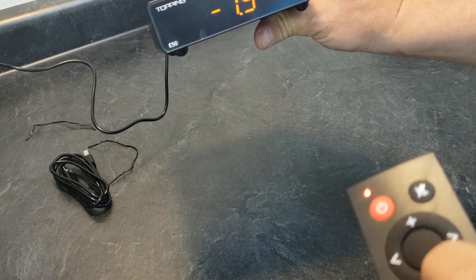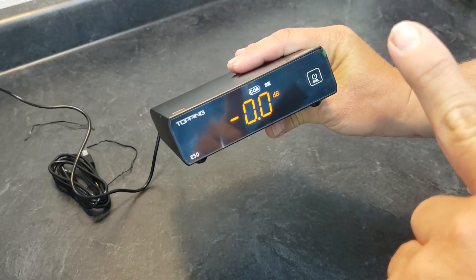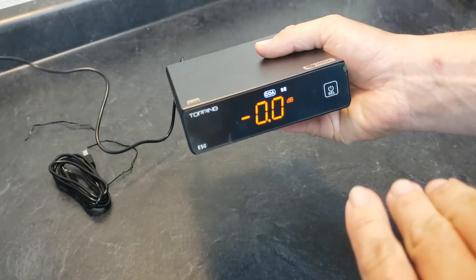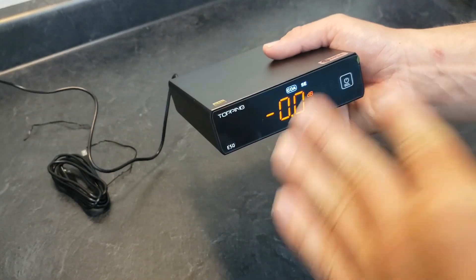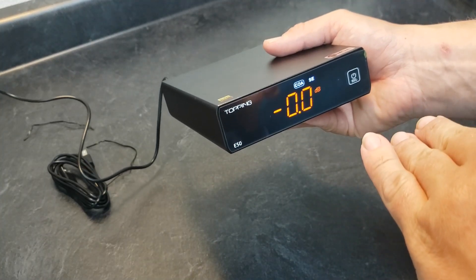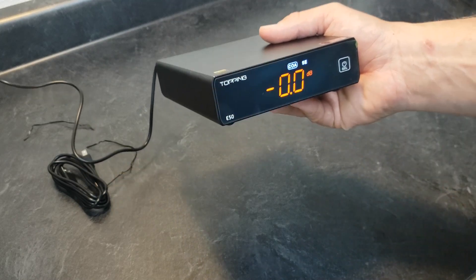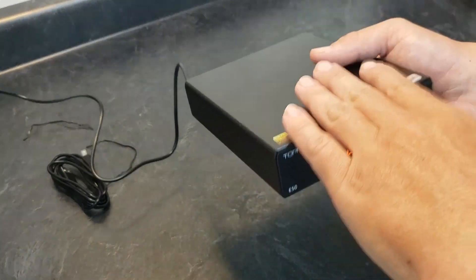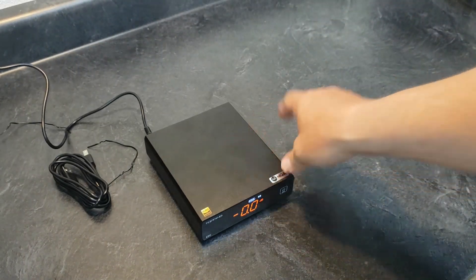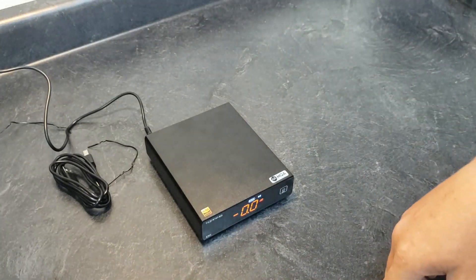Technically, this is a preamp DAC — it does have a preamp built in. You can bypass the preamp and set it to a fixed voltage, or you can use the preamp for volume control. So if you wanted to power something like a Crown or QSC power amp that doesn't have its own pre, you can use this to preamp an amplifier, or preamp some powered monitor speakers.